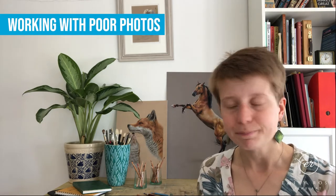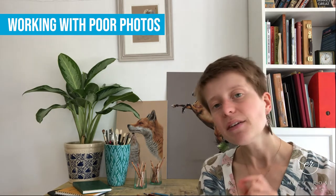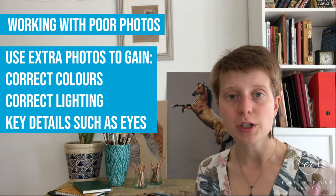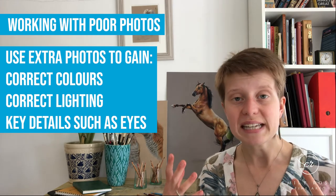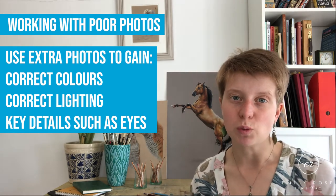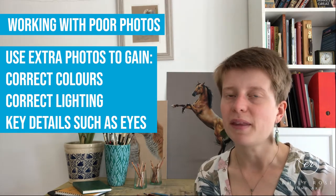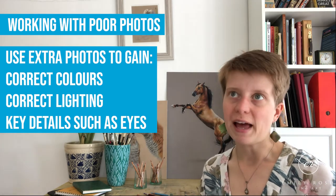So what do you do if someone asks you to draw their beloved dog or cat that has passed away, and the photos they've given you just aren't that good? This has happened to me a few times. The first thing to do is ask if they've got any more photos. Even if those photos aren't the correct pose, you might find they more accurately show the color of the fur, the subject is better lit, or they have better resolution showing fur direction — which is key in a pet portrait. Sometimes you might find a smudge of white or a small detail that wasn't picked up in the main photo but needs to be in the finished drawing.